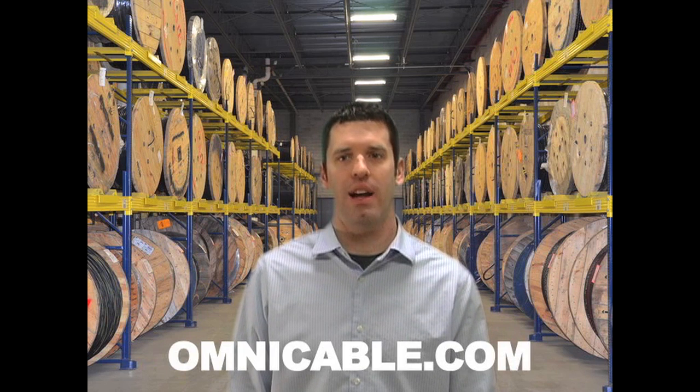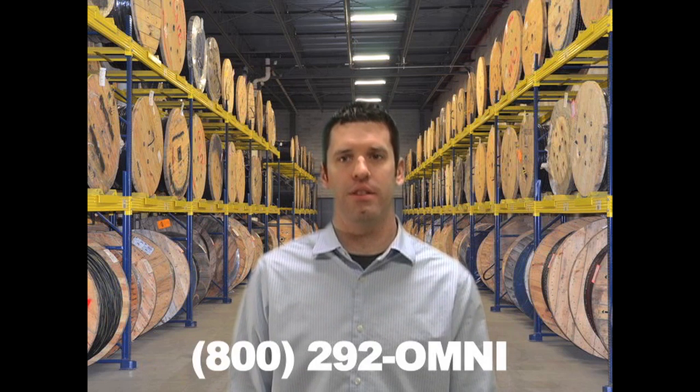You need to ask the correct questions when inquiring about welding cable to ensure you get the right product. You can find additional information on welding cables at Omnicable.com or ask your account manager when inquiring about all of our portable cords at 800-292-OMNI. I'm Steve Maxwell, and thanks for tuning in to Omnicable.tv.